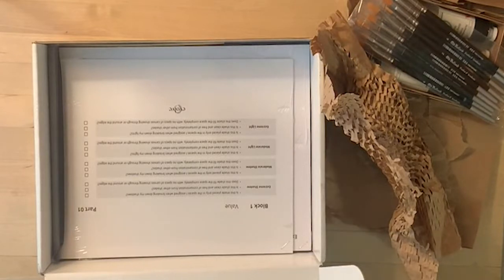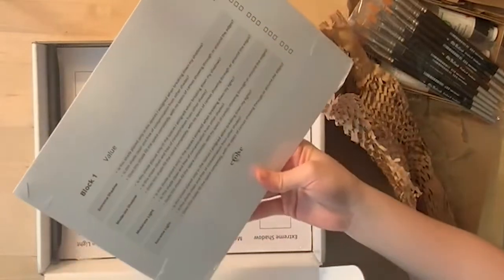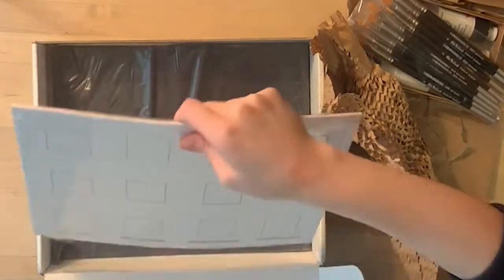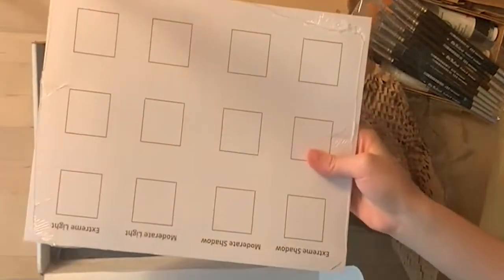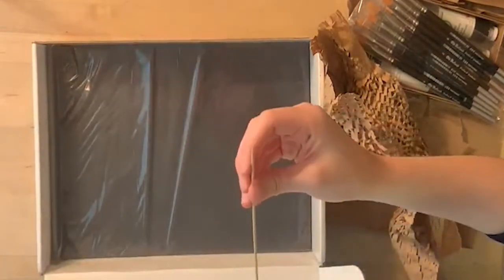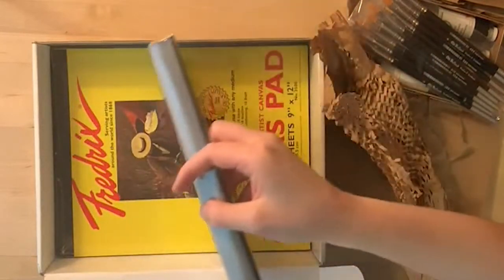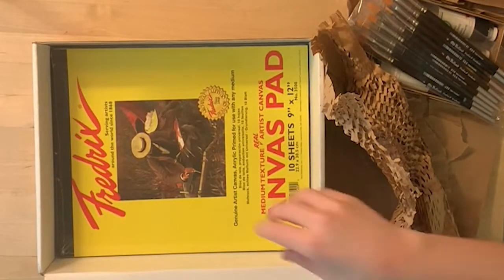Underneath the photos, we have this very nicely shrink-wrapped checklist of things to watch out for as you're doing the assignments — the block one checklist, and then block one assignments one, two, and so on. Then we have tracing paper: for the first assignment we're going to be tracing squares, and these are the squares we'll be tracing. Underneath that is the charcoal paper itself — I think only one side is usable, so you have to make sure you put the right side down when tracing. There's also a dowel, which is like a wooden knitting needle we're going to use for measuring in block two.